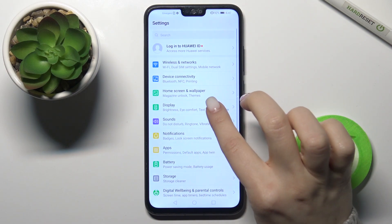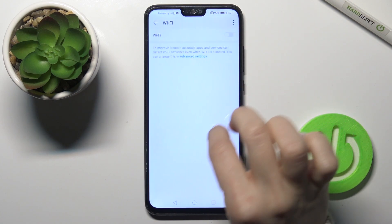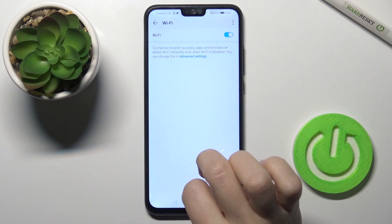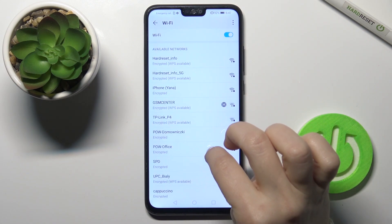In Settings, tap the 'Wireless & Networks' section, then tap on 'Wi-Fi' and turn on the Wi-Fi switcher at the top. Here you can also find and select one of the available networks.